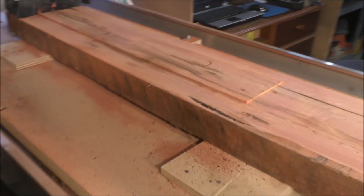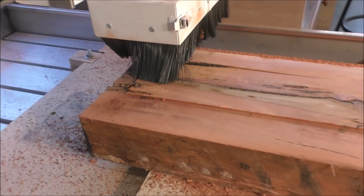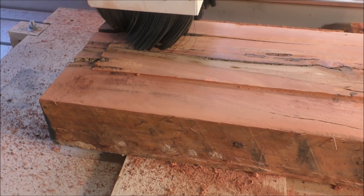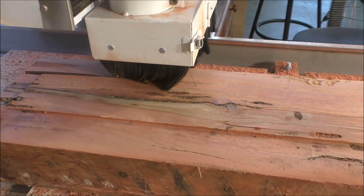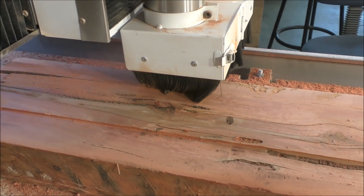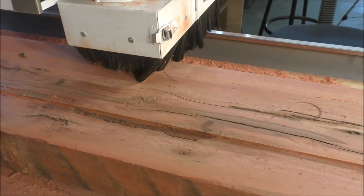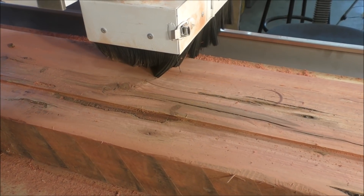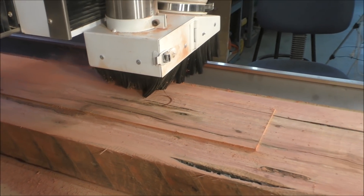You'll notice there are quite some bad cracks in this — that all goes to the ambience of the material and what I want to do with it. What I intend to do with the bad cracks is put a butterfly joiner in there, and I think in the next video you'll see a bit of that.